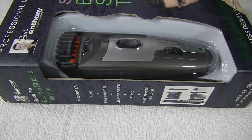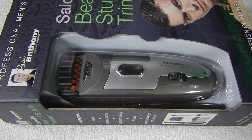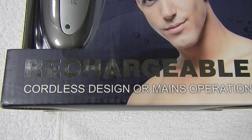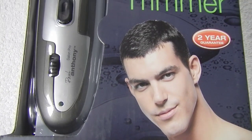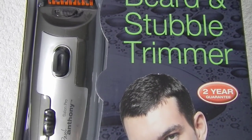Welcome to Buy or Buy Not. Today we are going to deal with the professional men's grooming salon pro beard and stubble trimmer. Two-year guarantee, rechargeable cordless design or mains operation. Bloody long name again.